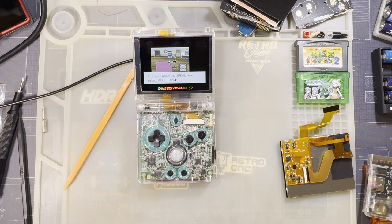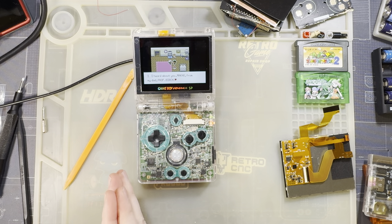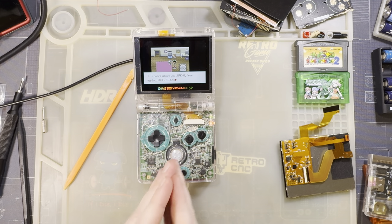Thanks to Retro Game Repair Shop for sending this kit my way. I'll try and check out the Game Boy Advance version of this kit as well. Thanks for watching and sticking with me this long — looking forward to many more. Bye.